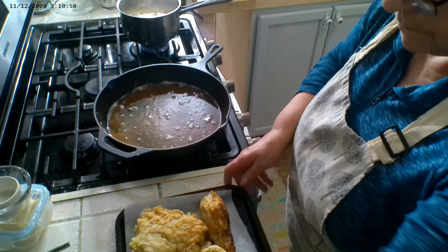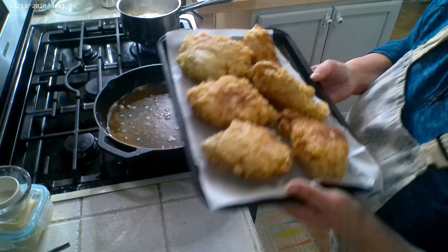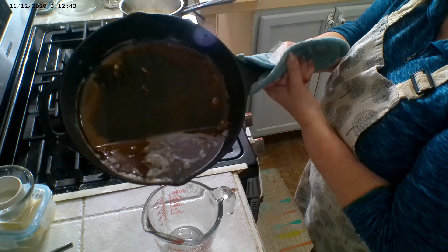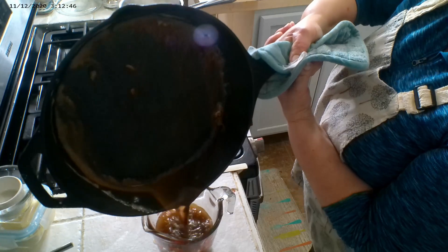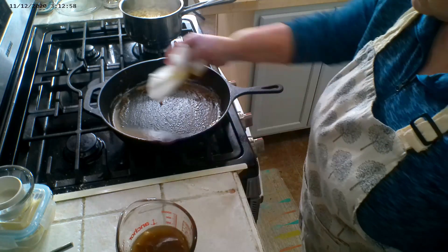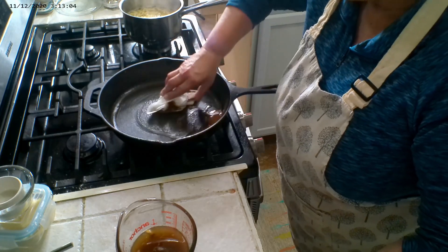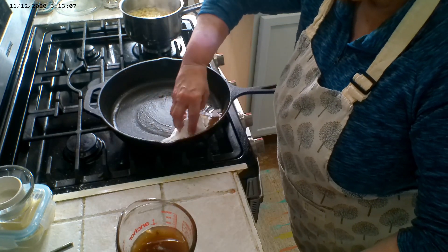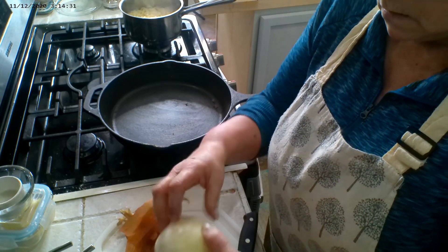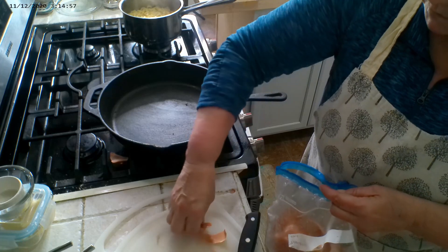I baked the chicken for one hour total, but after 30 minutes we're going to flip it, then bake for an additional 30 minutes. I'm going to remove this avocado oil and wipe out the flour gunk from this pan because we're going to reuse it — I'm going to caramelize an onion in it.